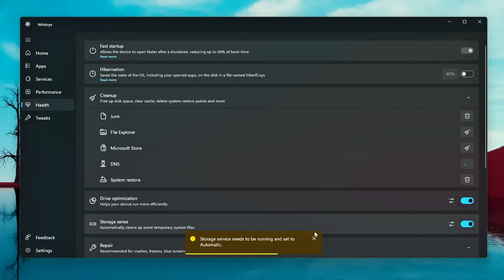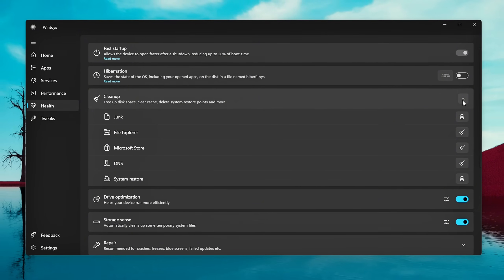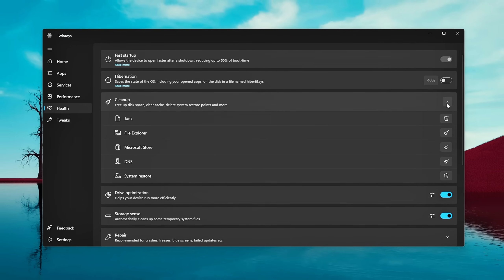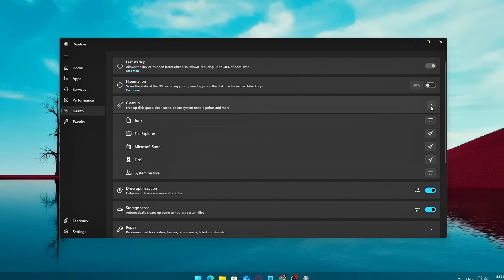DNS cache clearing: if your internet feels slower than usual or you're running into strange connectivity issues, clearing your DNS cache might help — it flushes out outdated or corrupted address entries with one click. You can also clear old restore points to free up storage space by removing outdated system restore points. These points are useful, but over time they can pile up and take several gigabytes of space.